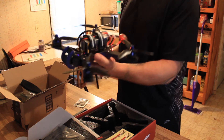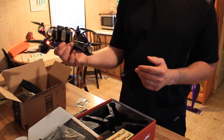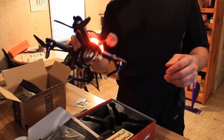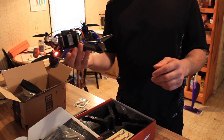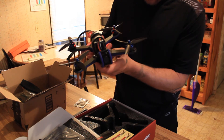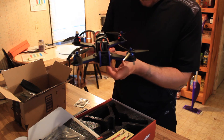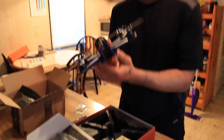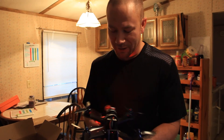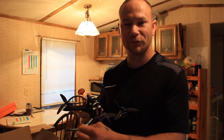So out of the box, waiting to be connected and turned on with the props and battery on, is the 230 Mojo by Immersion RC. This little thing looks really neat. I can't wait to finish the rest of the setup, get it out for its test flight. But for right now, this is what we're working with — our next project, right out of the box. I'm really excited about this. It looks really cool and I can't wait to get it going. Thanks for watching!